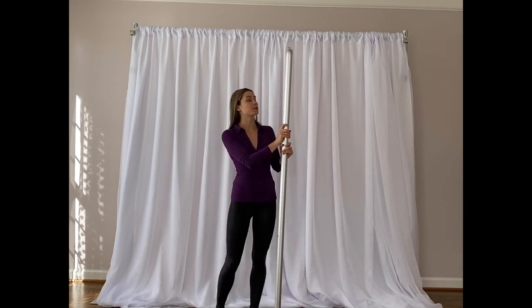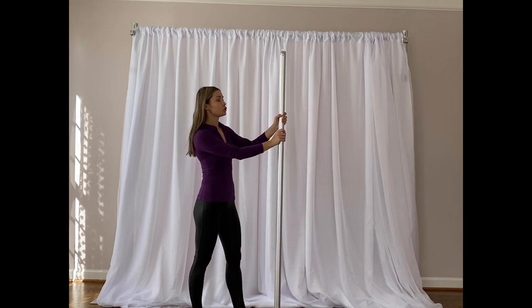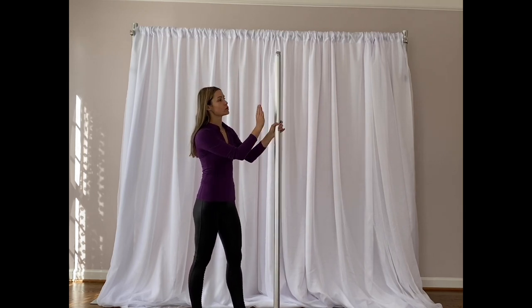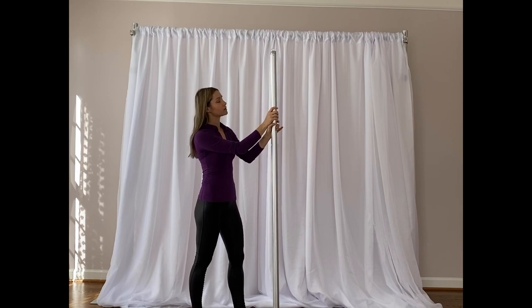If you need to attach balloons to your backdrop or add a second layer of drapes, you would need to use a second crossbar, which is sold separately from the pipe and drape system. You also need to have attachments, which are also sold separately.